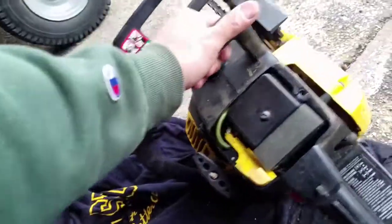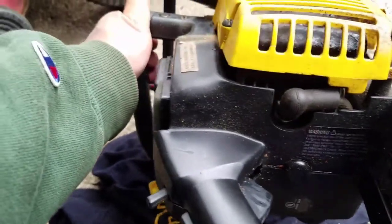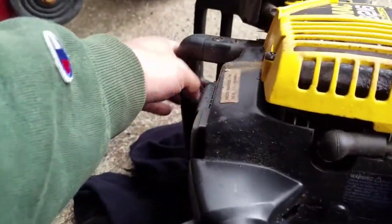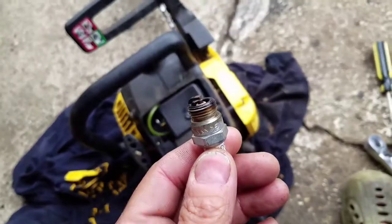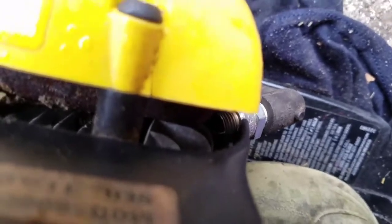I'm going to check the spark plug. On this model it's over here — just take the boot off, take the spark plug out, and check the condition. You guys can see — it has spark!